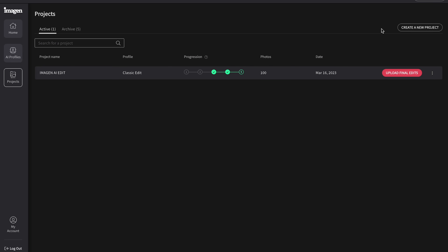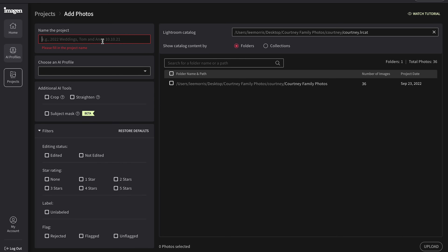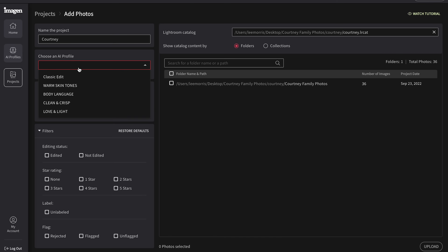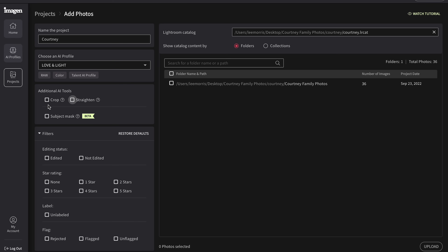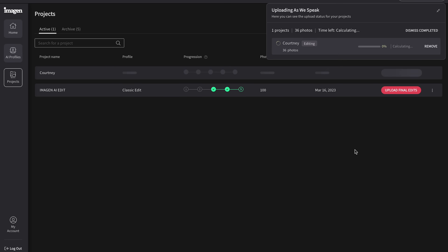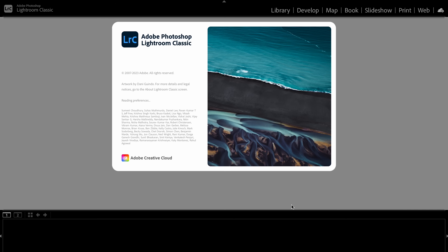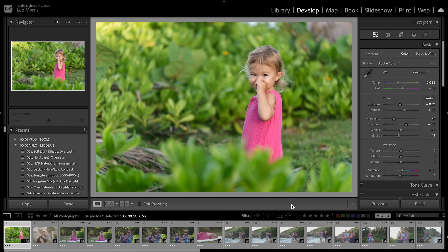To actually do the edits, click on Projects and create a new project. You can click on recent catalogs or browse to find the Lightroom catalog. First, name the project. Next, choose the AI profile — I'm going to choose 'Love and Light.' I'll also choose crop and straighten just so we can see what it decides to do. Down here, we choose the star rating of the keepers we chose in Lightroom, which in my case was three stars. Then click upload. Imagine says this process takes approximately 10 minutes to edit 1,500 images, but it'll be much faster for us since I'm only doing 36.